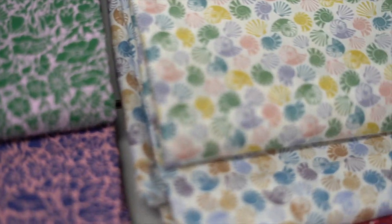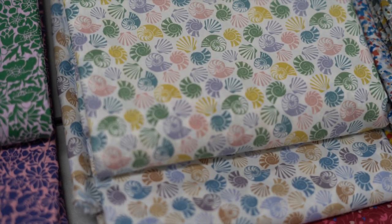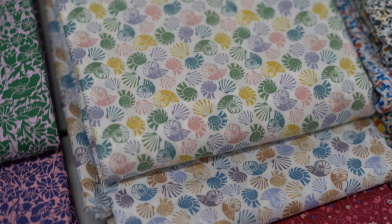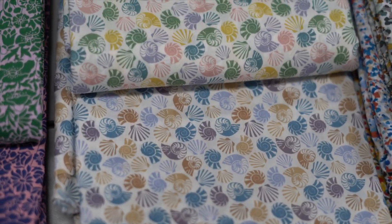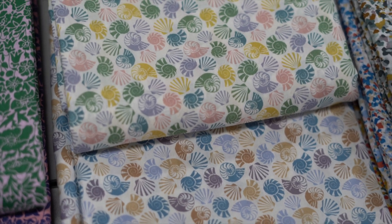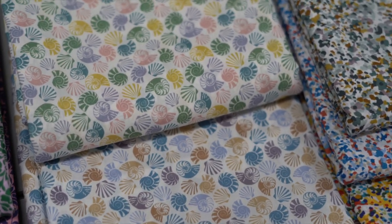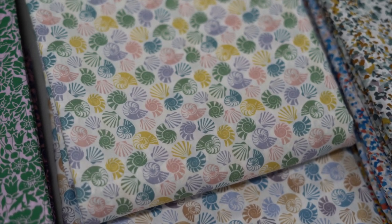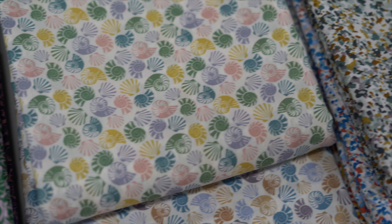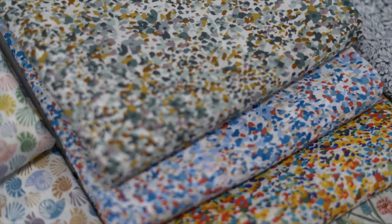Then we hop to She Sells Sea Shells - top classic tongue twister! Again in two colorways: your very seaside vibe with the blues, the tans, and the sand, and then a bit more fun with the green, the peach, and the yellow there as well.